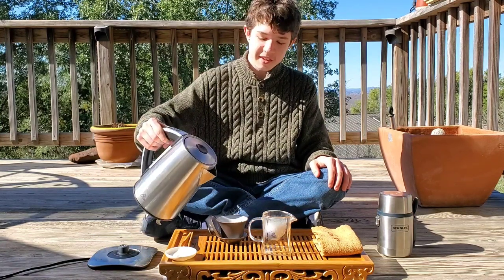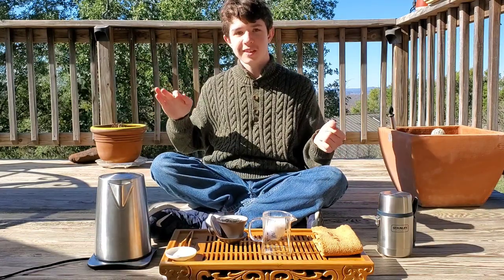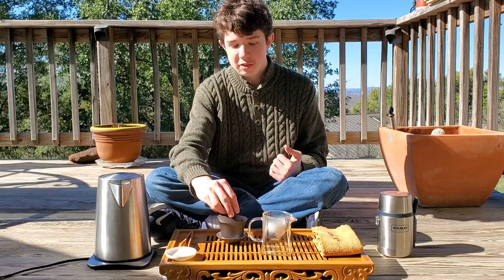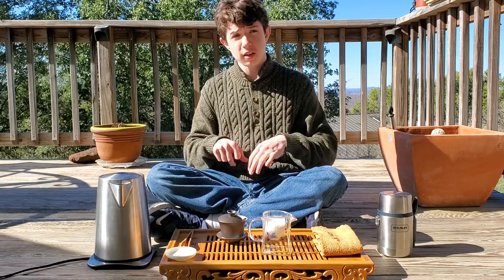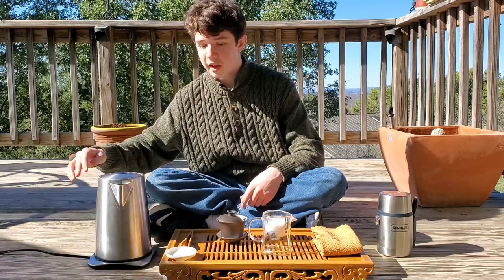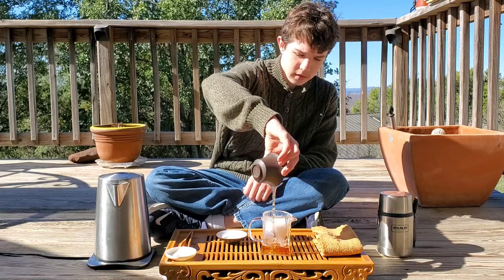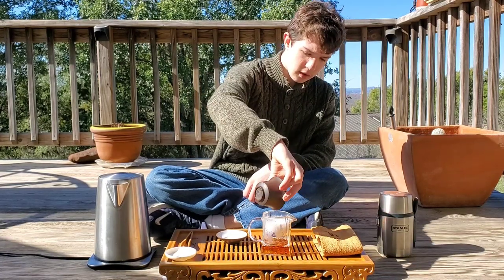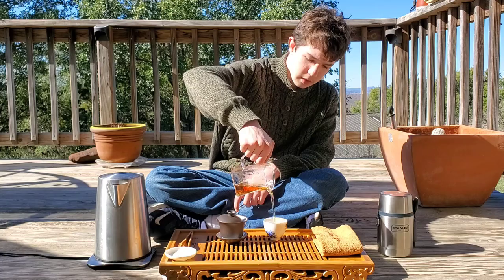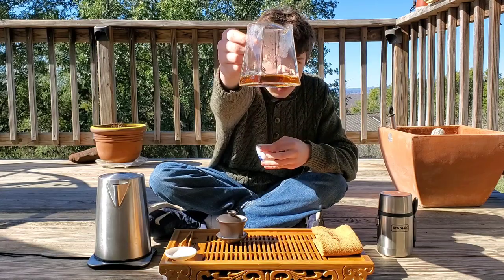I am using the extension cord again, but the plug I was using earlier is being used by somebody else, so I had to get a second extension cord and plug into an even further outlet. I like to be precise with my temperature, so that's why I do a light infusion right here — but it's going to be good anyway. You can see that color.